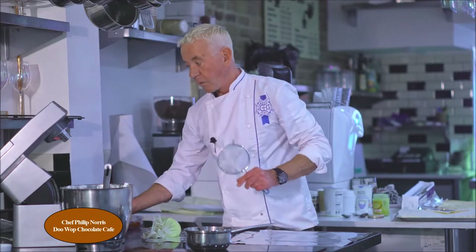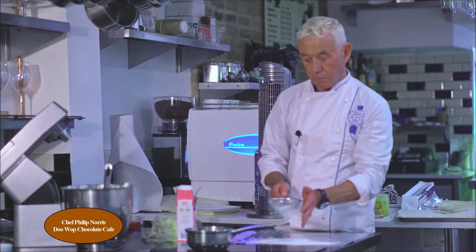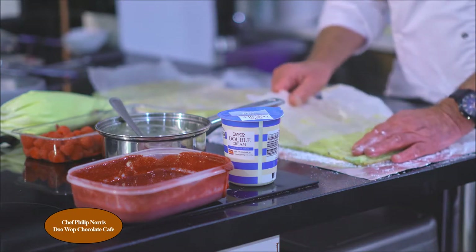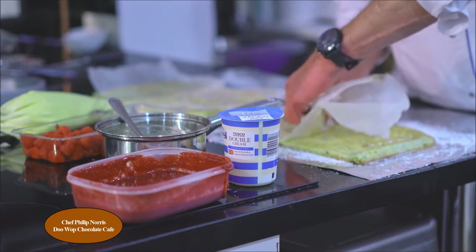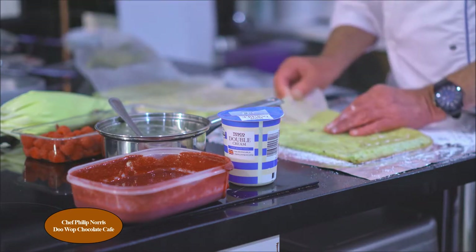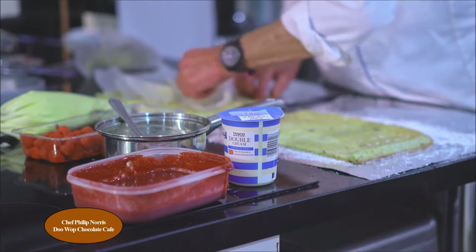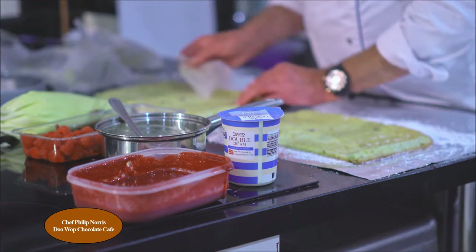I'm going to dredge some icing sugar over some foil. So I've turned the roulades, cut them in half, and turned them over onto a dredge of icing sugar on tobacco foil. Now, as you can clearly see, I'm peeling off the greaseproof paper. If it becomes difficult, just do it in small sections and small pieces — it's coming away okay.